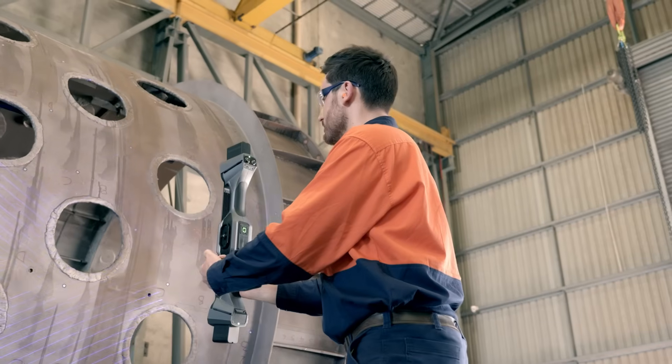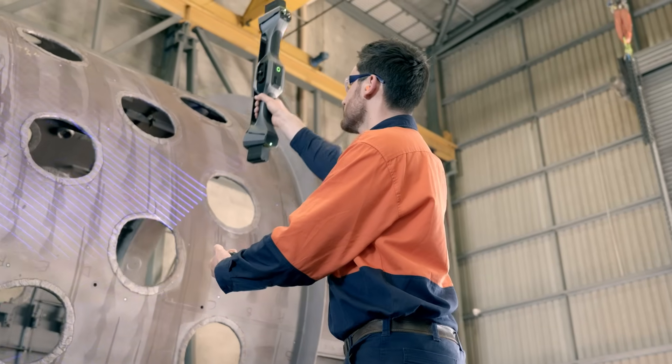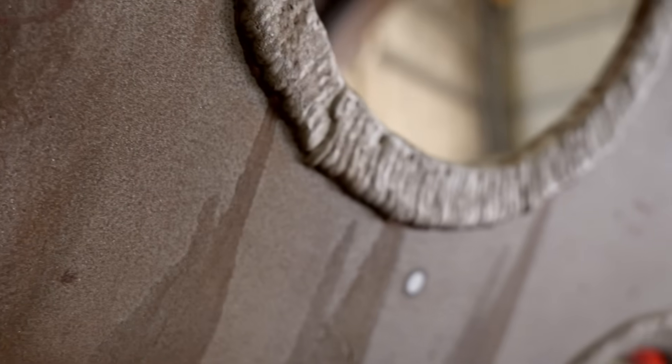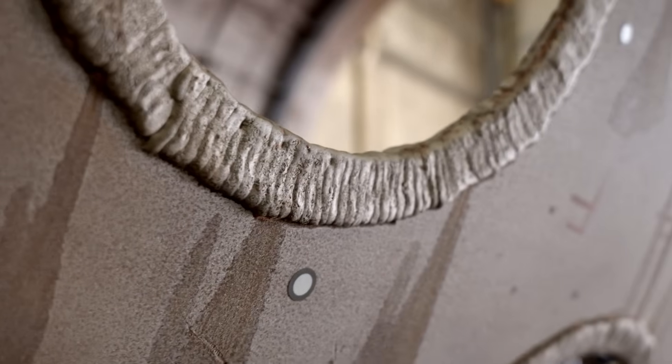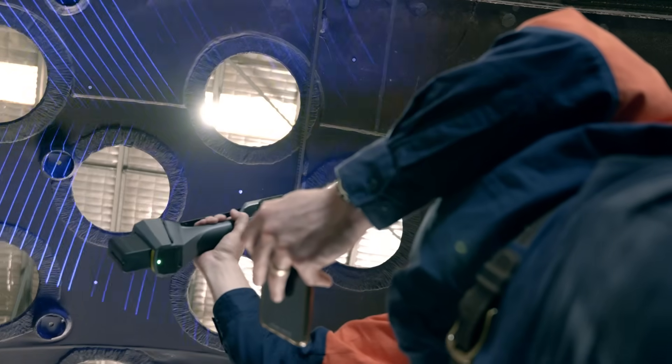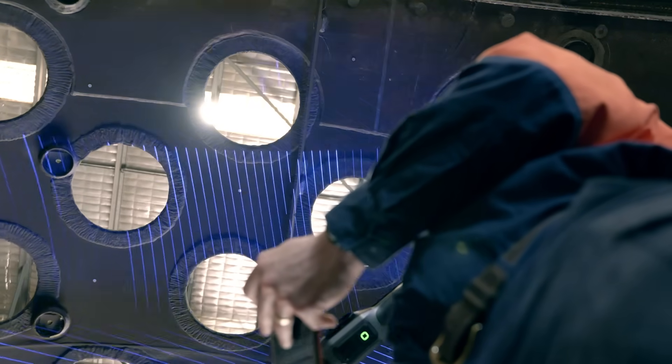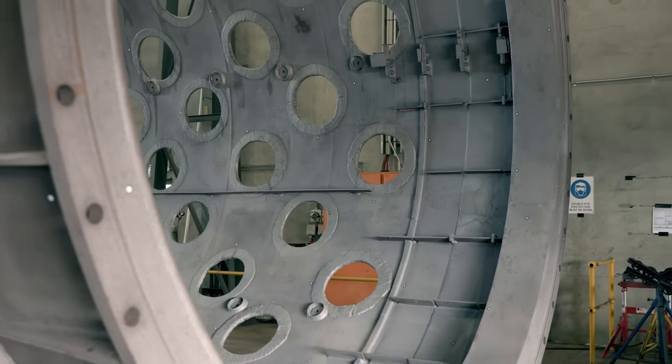We chose the Freescan TrackNova for its versatility and portability — it's wireless and metrology grade. It caters for our wide range of applications, from mine site to workshop, from small parts to very large parts. The metrology grade certification gives us a lot of confidence in the measurements we get from the scanner, not only for quality assessment but also for our engineering applications.